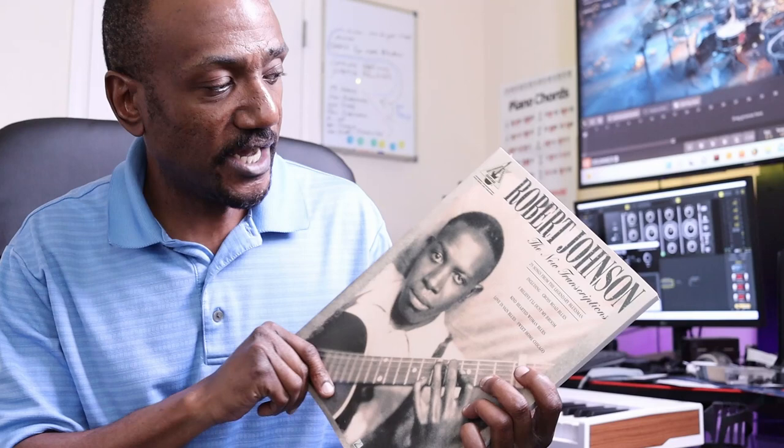This is helping to preserve some of these genres. And when you look at a book like Robert Johnson — which has been recently revised — you're really helping to catalog one of the fathers of blues, rhythm, and rock. There's so much history in this book.